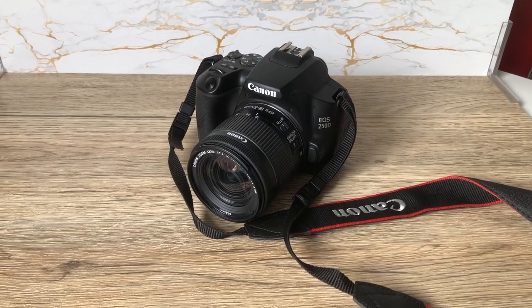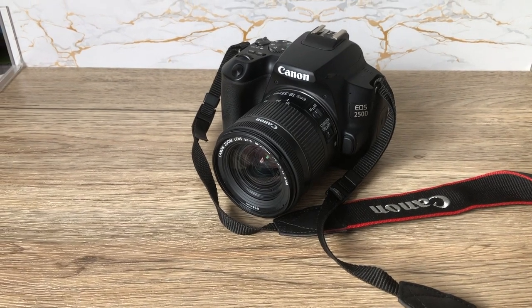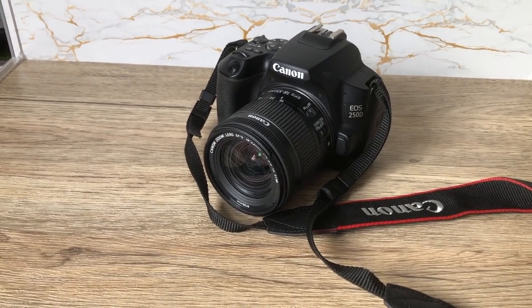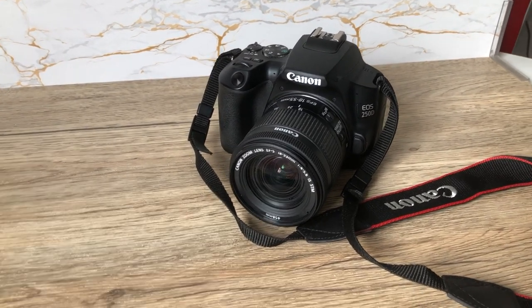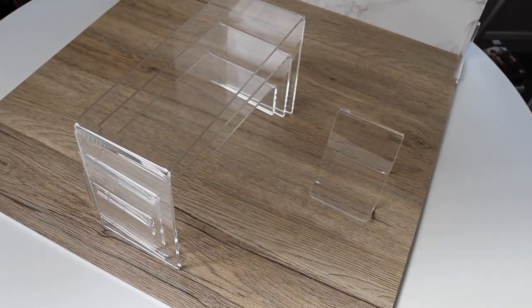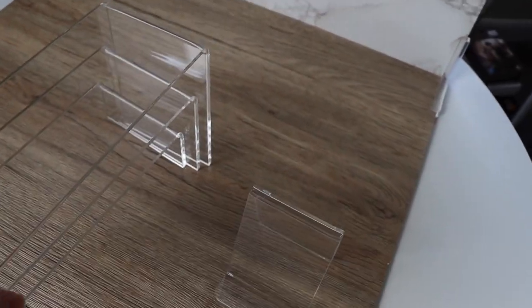When I take photos you can't tell where I took it because the edges are cropped out. The camera I use for my photography and all my YouTube videos is my Canon 250D - it's a great camera, I've had it for a couple of years now and it suits all my needs. I have a couple of other things to help make my photos look more professional.